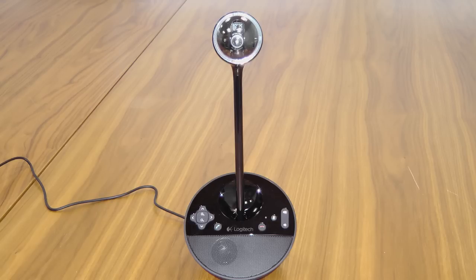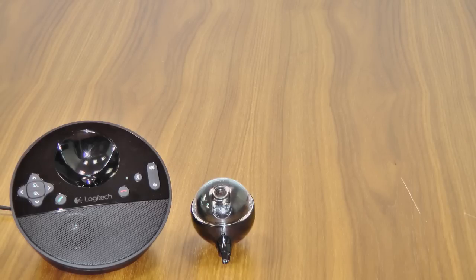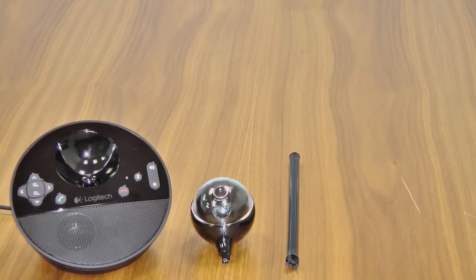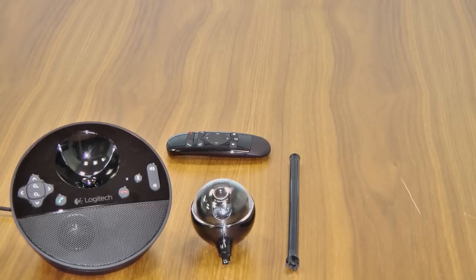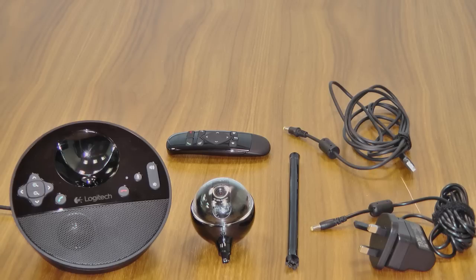It consists of quite a few pieces and if you borrow it from us, we're going to go through the individual pieces now. First of all you have the base unit. You then have the camera head. There's the extension pole, and we've got a remote control for it. We've got the mains power for the unit and we also have an optional USB power for it. You can borrow this at any time from the IT department. It consists of six pieces and we would like all six pieces back when it comes back to us.